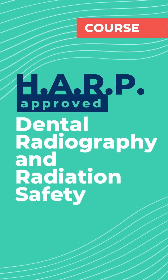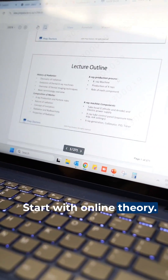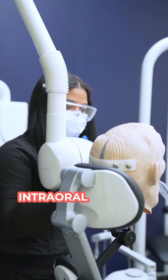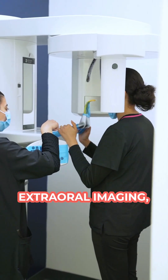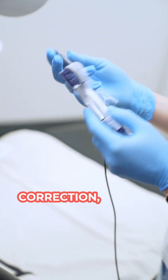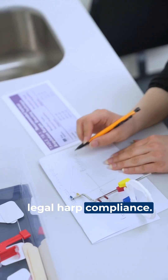With our HARP-approved Dental Radiography and Radiation Safety course, you'll complete a two-week hybrid program. Start with online theory — you'll learn and master everything from Radiation Physics, Intraoral and Extraoral Imaging, CBCT Compliance, Image Error Correction, Infection Control Protocols, and Legal HARP Compliance.